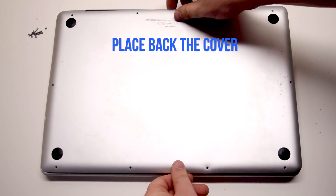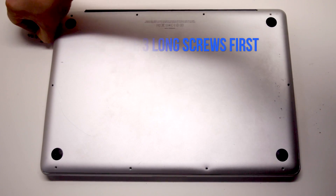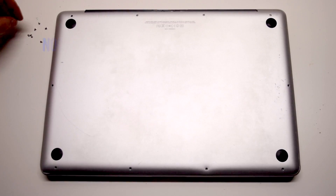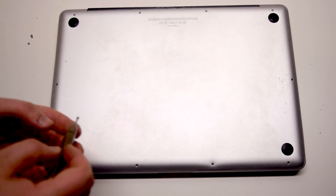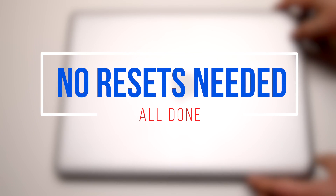Place the cover back. Install the three long Phillips head screws first, starting in the top right corner. Now install the seven short Phillips head screws, starting in the top left corner.